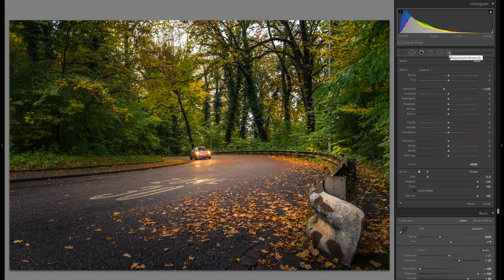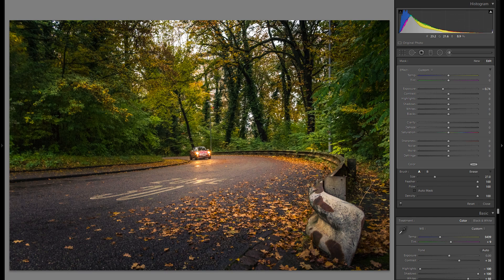I'm just gonna grab an adjustment brush, go into the minus exposure, and just add some additional vignetting over just some corners, because I want to make some of these parts even darker to create some additional interest and to get more attention towards the center of the picture. I think that's pretty much it — don't wanna go too far with it.